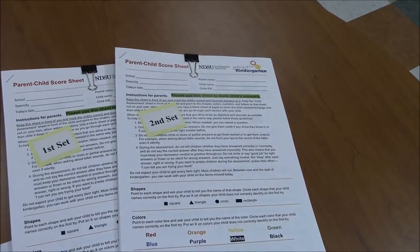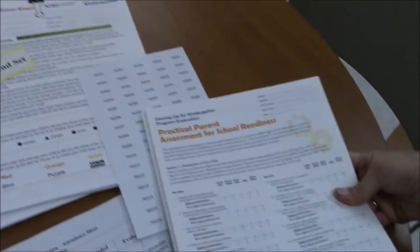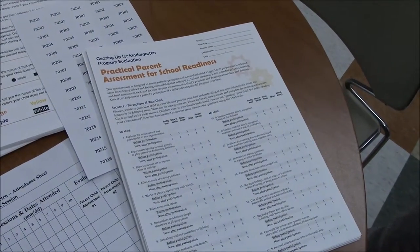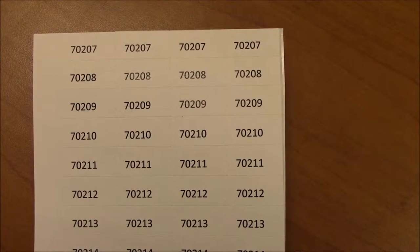The packet also includes ID labels and one set of parent evaluations called the Practical Parent Assessment for School Readiness. Please note there are four sets of identical ID labels for each participant.